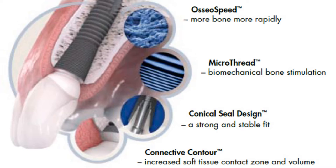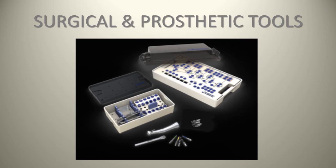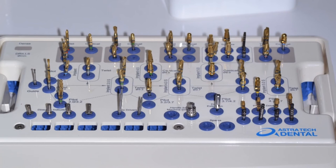Here's a picture of the Osseospeed, the microthread, the conical seal, and the connective contour for this implant system. Moving to a review of the surgical and prosthetic tools — their surgical kit is pretty cool, but it's quite large, so it doesn't fit most sterilizers; you need a large sterilizer with CSR wrap and tape. The kit is very component-heavy, which is amazing from a surgical perspective but can be confusing compared to more streamlined kits like Implant Direct, MIS, Straumann, or the Nobel Active surgery kit. There's also a titanium dish and room to add your own favorite instruments.